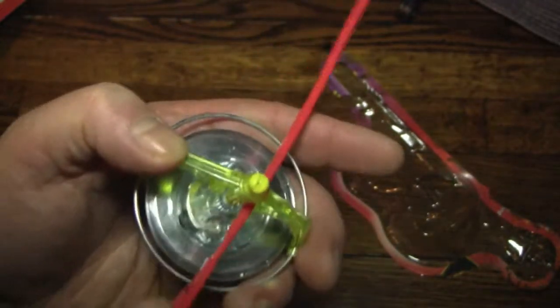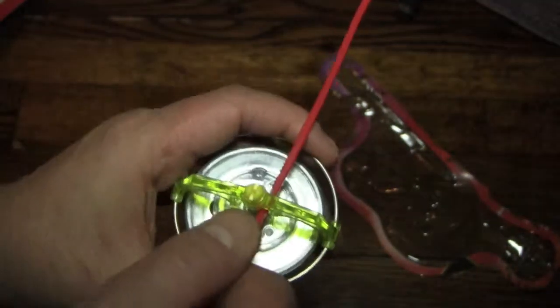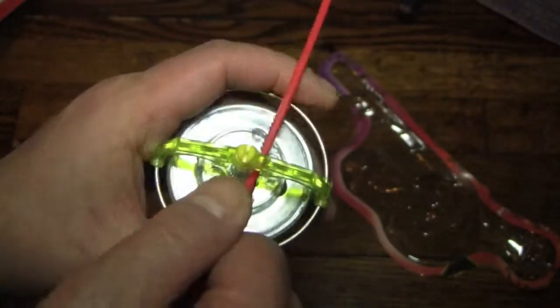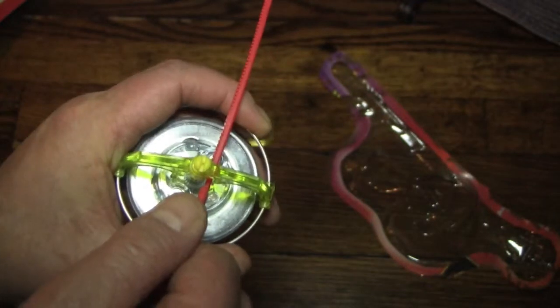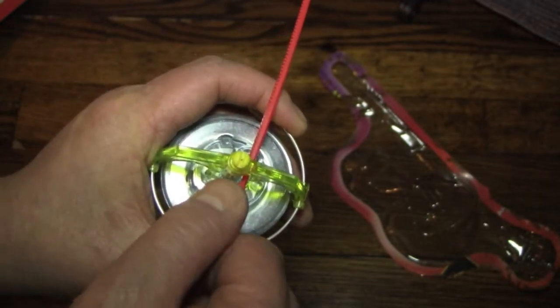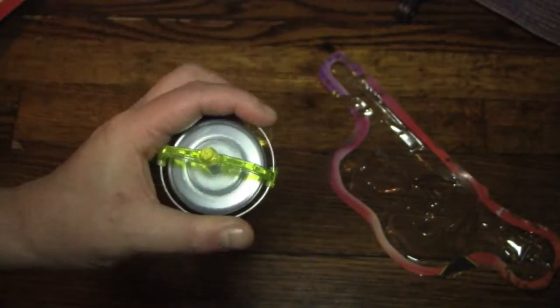Let's try it again. Maybe I didn't whip it fast enough. Maybe they need to go a particular speed before they activate. So here we go — light-up gyroscope, attempt number two. Turn down the lights... Nope. Sure does spin.